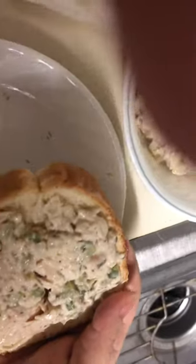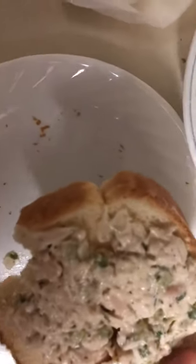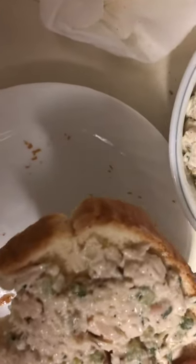Perfect. Now, I'm going to taste test it. It's all nice and crunchy and perfect. The salad stays on and this is really good.